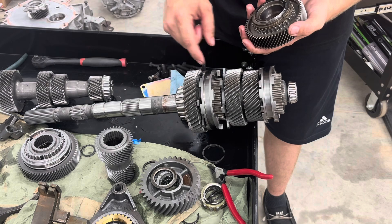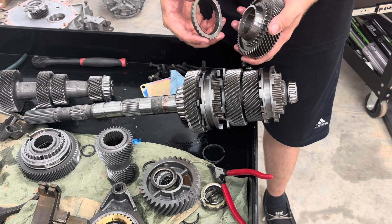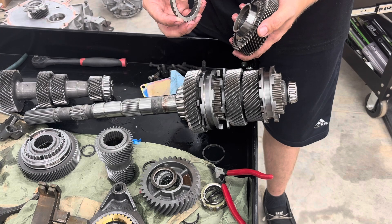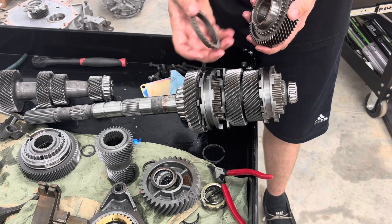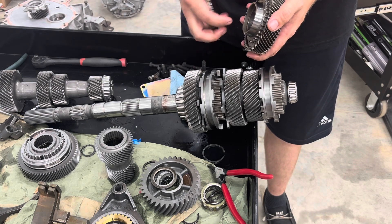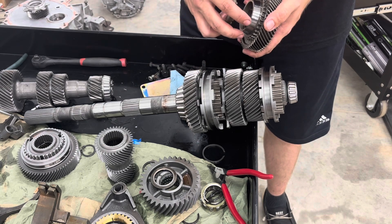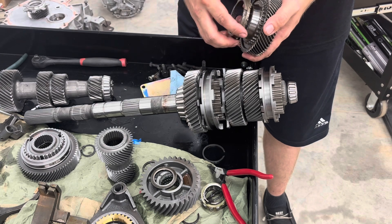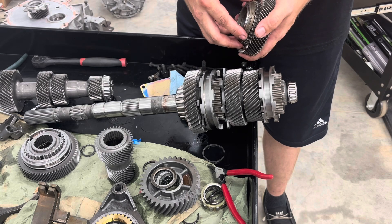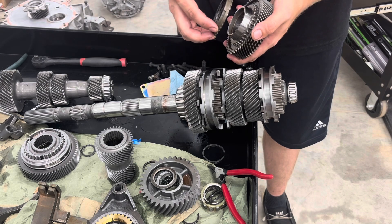This would be a dual cone type setup. If you have a triple cone there'll be a floater in here — the reason this is dual cone is because you have two cones going together. With triple cone there'd be another cone, and you'd have two rings like in the Corvette video where that floater ring in the middle also has to be splined to the shaft, making the assembly more cumbersome. It works way better for slowing these gears down and making the mesh.